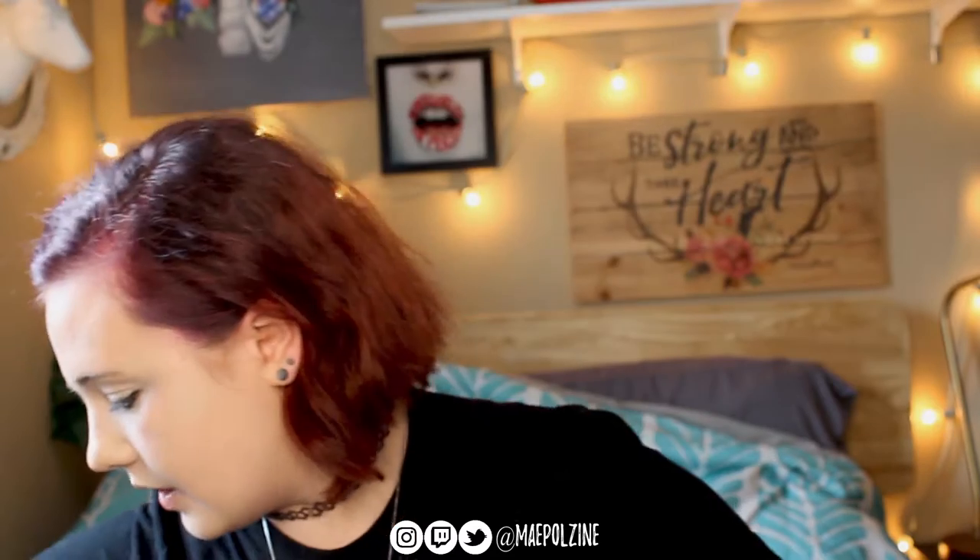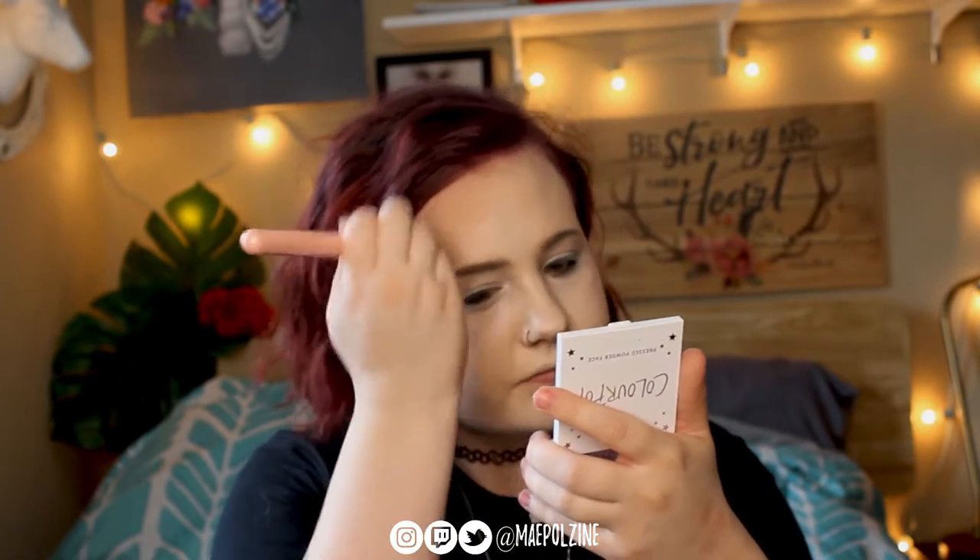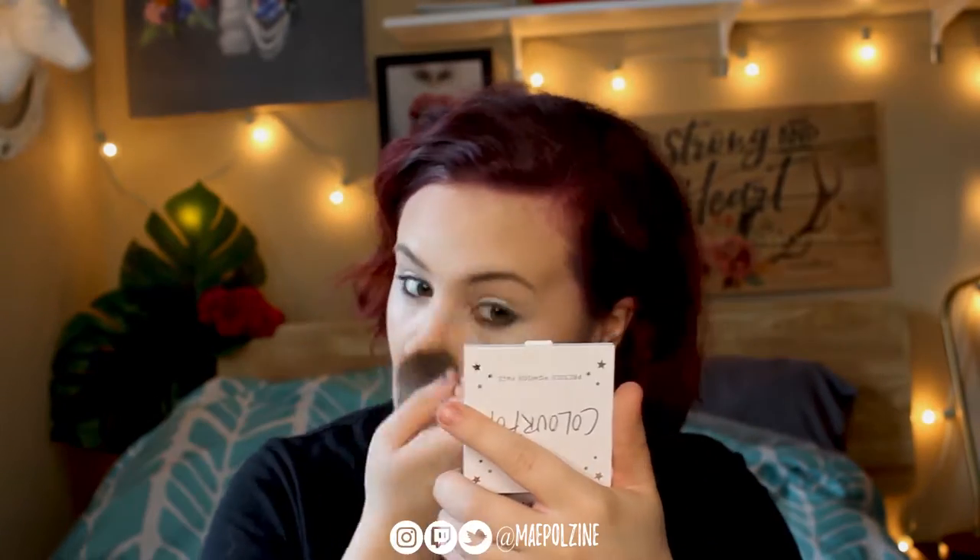We're going to go in with the bronzer. For bronzer, I'm using one of their individual pressed powder face products — in particular, this is the bronzer called CA Dreaming, or California Dreaming. I'm just going to use this as bronzer and as my contour. Now I'm going to go in with my blush, and this is To The Ten, which is probably my favorite blush at the moment — or I should say one of my favorites, because Why Hello, also from ColourPop, is also a really good one.